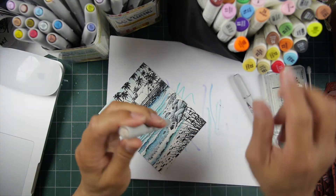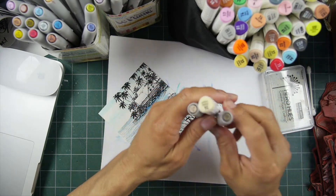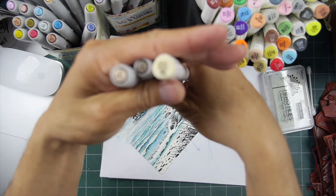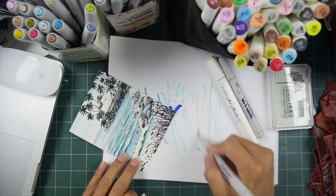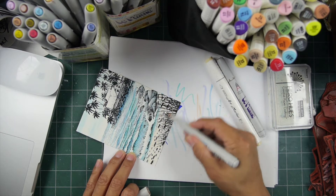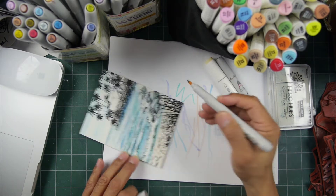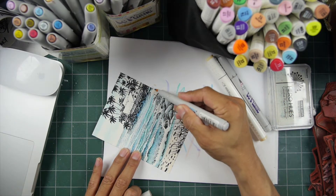Let's look at some general tones we might use for sand. There are different types of sand colors, but you just pull out your pens and again I like to start light. It's a little bit peach, but let's apply that down here and see how it looks — I think it looks pretty good. Again, it's like adult coloring books; who doesn't like coloring?